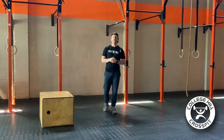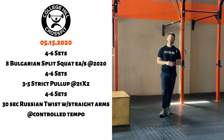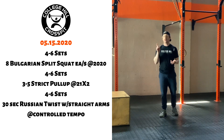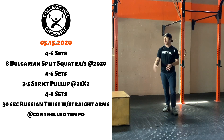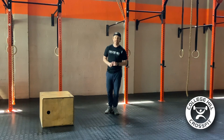Our first movement today is going to be four to six sets of eight Bulgarian split squats each leg. What you'll need for your Bulgarian split squat will just be a platform to put your foot up on. It could be a bench, it could be a couch, it could be a chair, it could be your little brother as your little table — whatever is going to work for you.